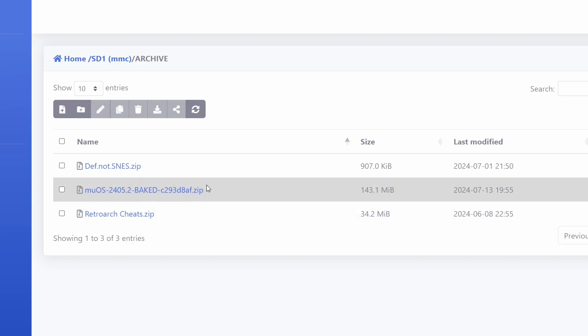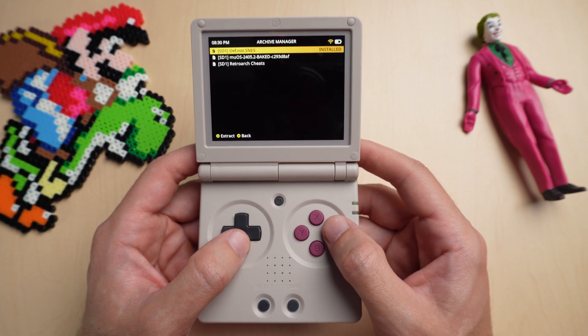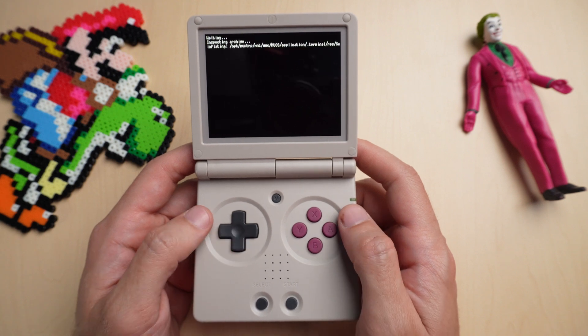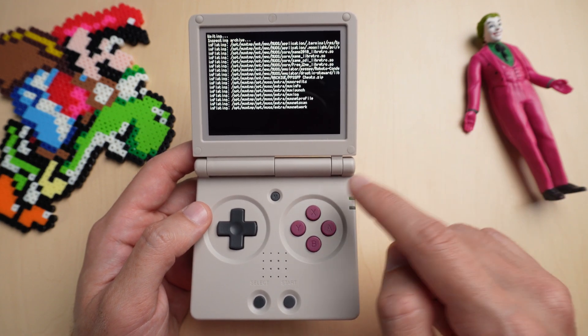Now that the file is uploaded to your archive folder, you're ready to update. To install the update, go down to Applications, then Archive Manager, and you can see the baked beans update in here. Hit A to extract it. This might take a while, just let it do its thing, and when it's done, make sure to reboot your system.